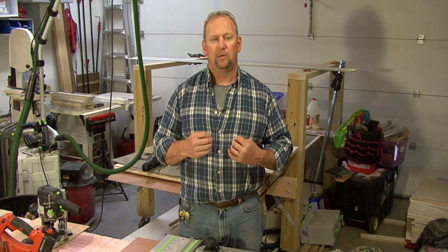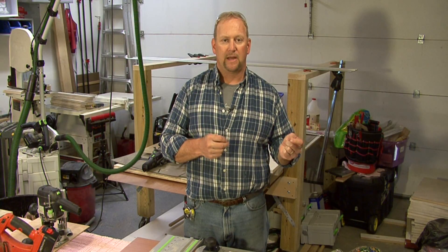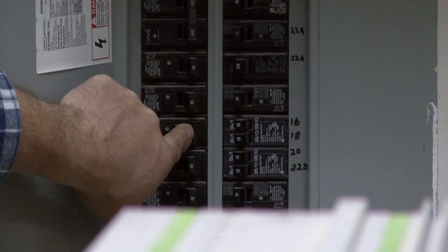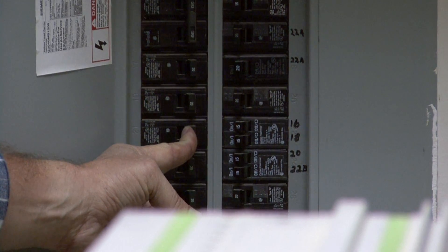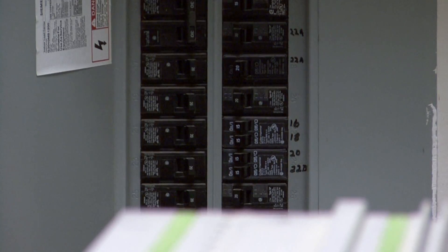And how you calculate is you look at the wattage. Such as a hair dryer — if it pulls 1500 watts on a 120 volt circuit, you'd be pulling about 12 and a half amps. If you had another device such as a heater that drew that, and you had them both on the same circuit where the amperage draw from both of those would exceed the 20 amp, then it would kick the breaker off.